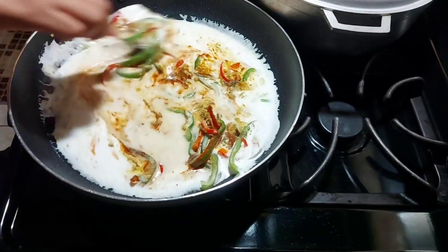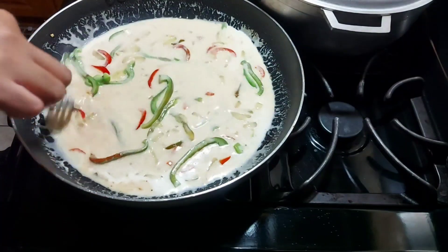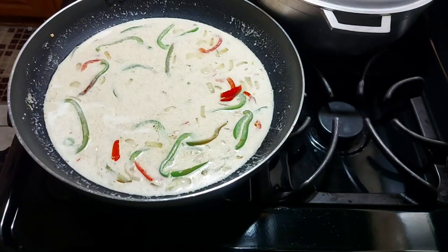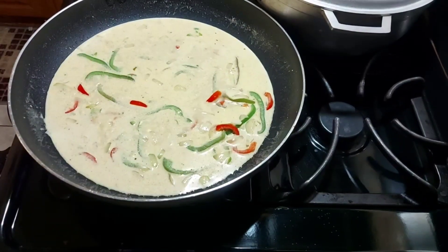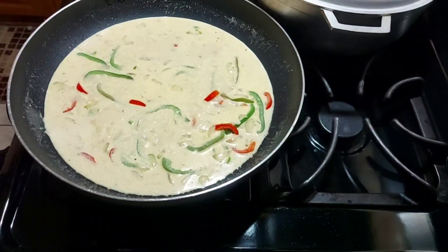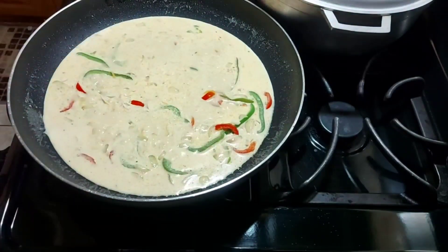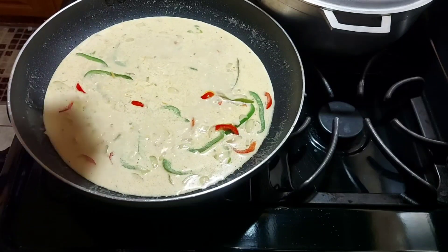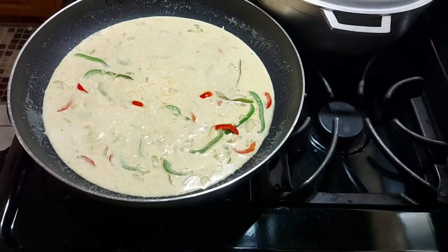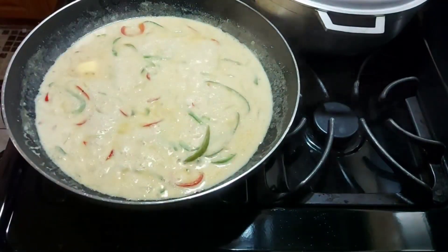I'm stirring now to make sure everything is combined. I'll taste to make sure it's fine, then leave it to cook down for a few minutes. Now I'm adding some Sargento cheese — the milk has already cooked down, so the cheese will add a little thickness to it and I'm also adding some golden seal butter.